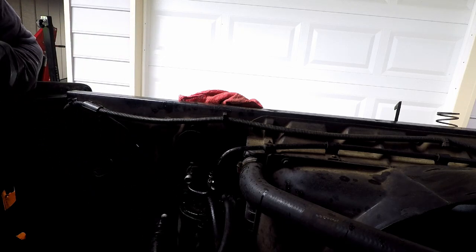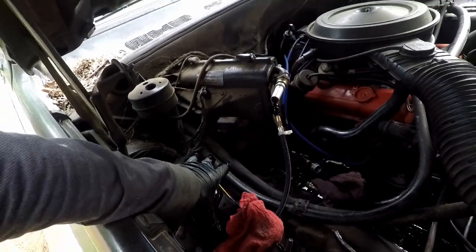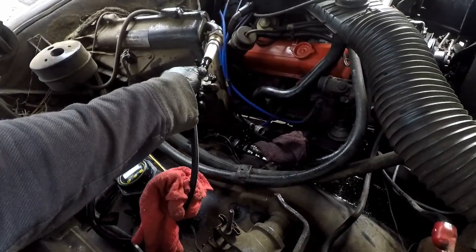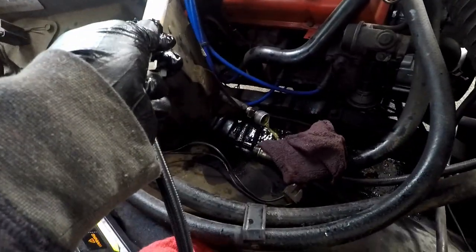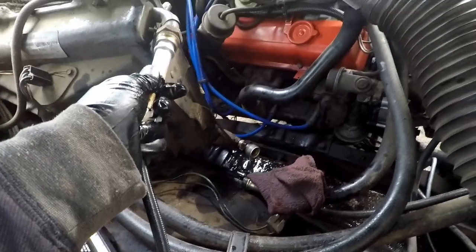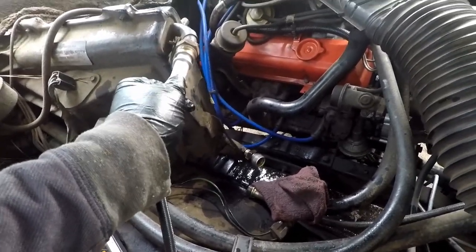I still have some residual stuff, so I'm going to vacuum out the rest and blow it out first. When I vacuum it, that will boil off whatever is left in there. The evaporator is cleaning up — as you can see, it's coming out and it's not brown or anything. It's just fine.